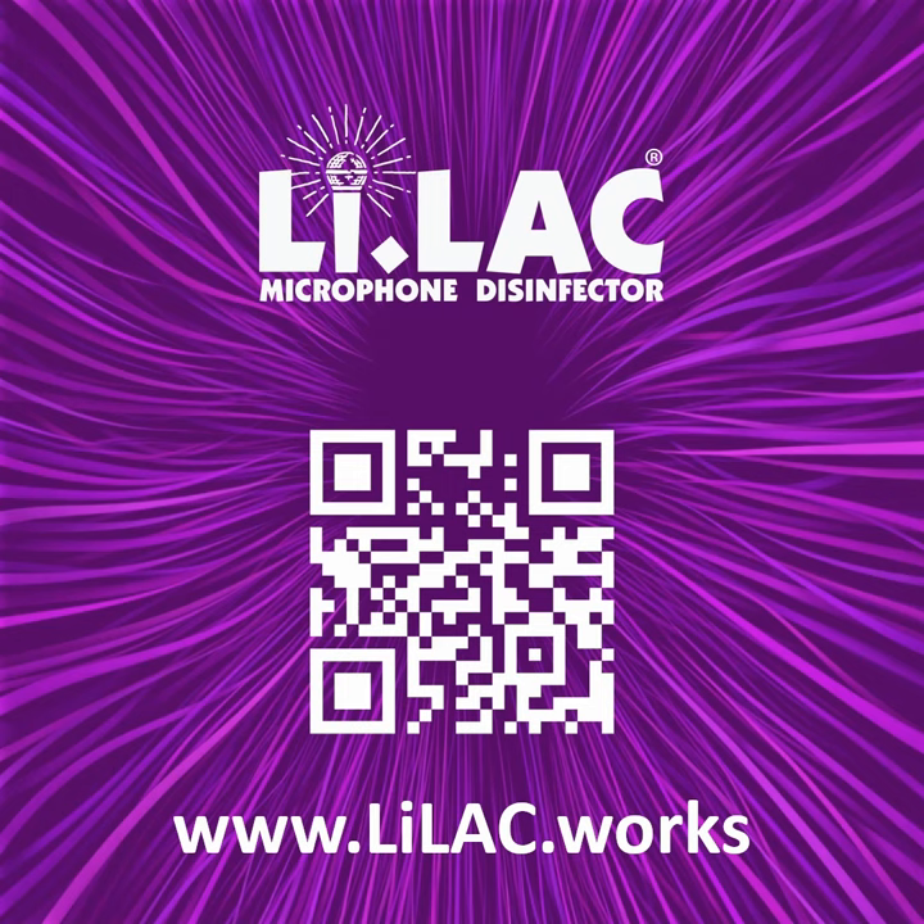Check out the Lilac website to learn more. Also, feel free to drop us an email with any questions. Thank you.